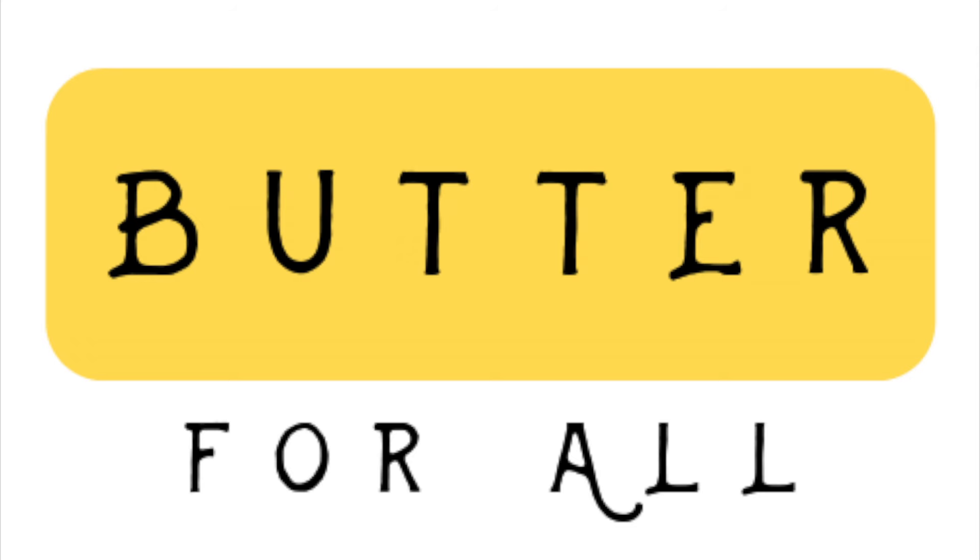If you enjoyed this video, please make sure to check out my others and subscribe. Thanks!